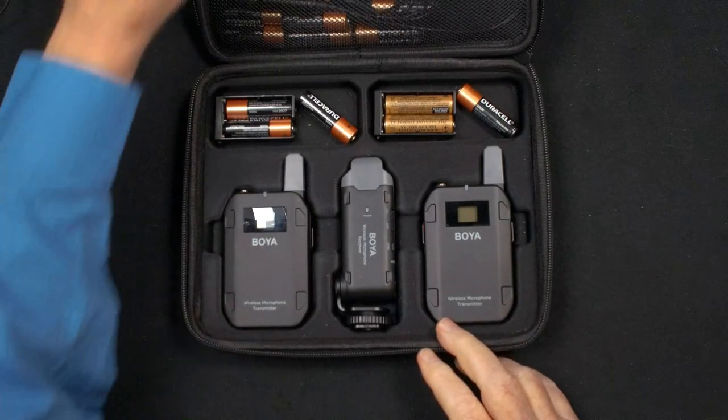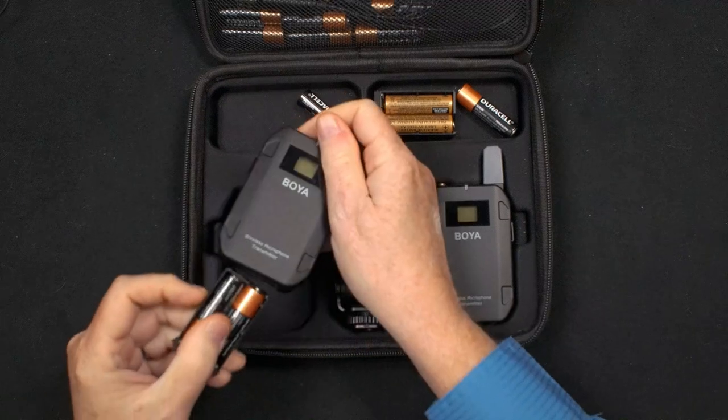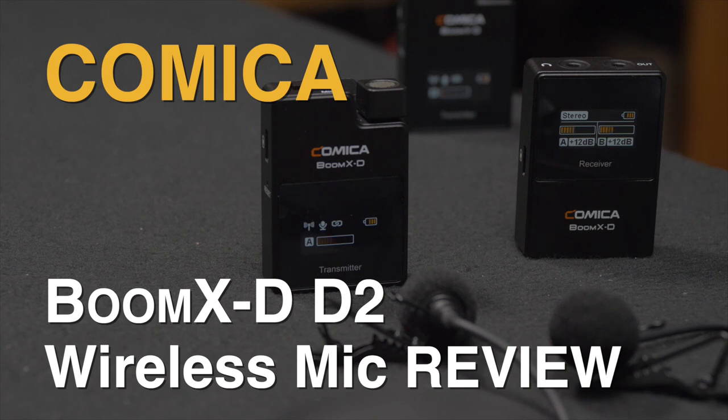Dual transmitter to single receiver wireless mic systems have been around for a while. At IBC I saw the Bling system from Saramonic, but it had one problem: both transmitters send audio to a mono channel, so you can't separate the voices later. I found a new mic system that gives a separated stereo output to my camera — the Comica BoomX-D D2 2.4 GHz digital wireless microphone system.